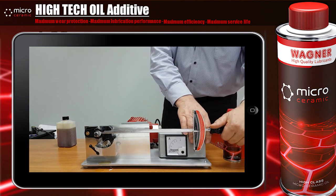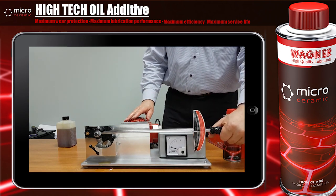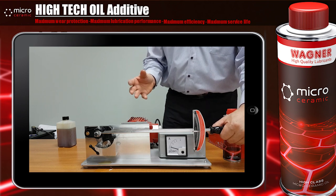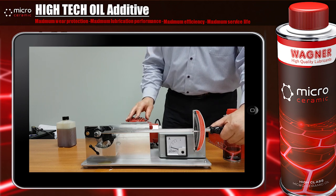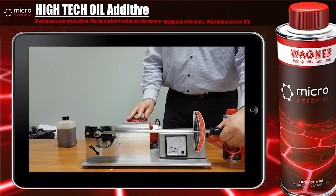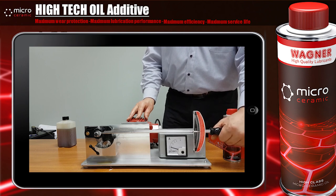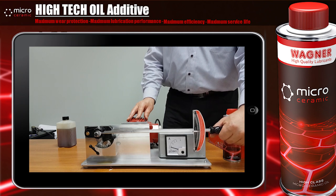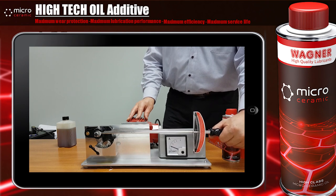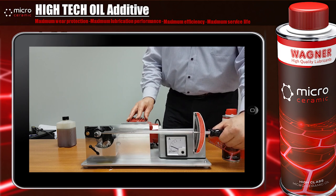Now I give the standard engine oil inside and start the test. Under direct contact, the oil is able to separate the metal parts from each other — we have no direct contact. As soon as I give more pressure, we have so-called mixed friction.